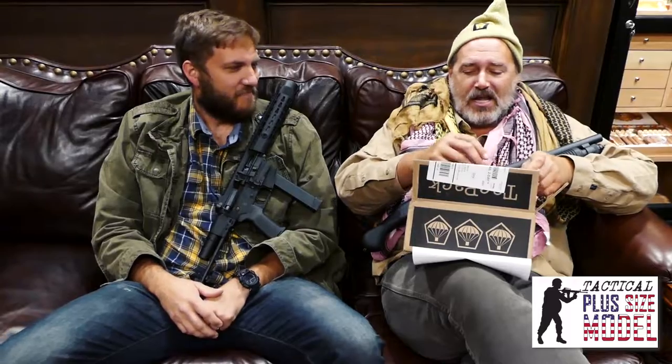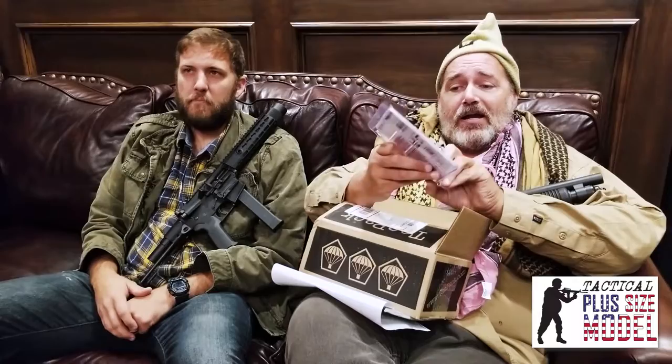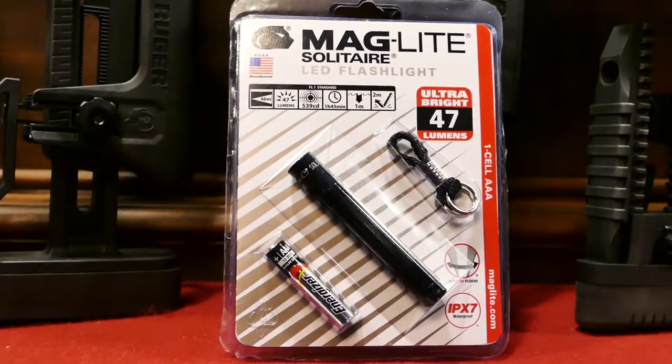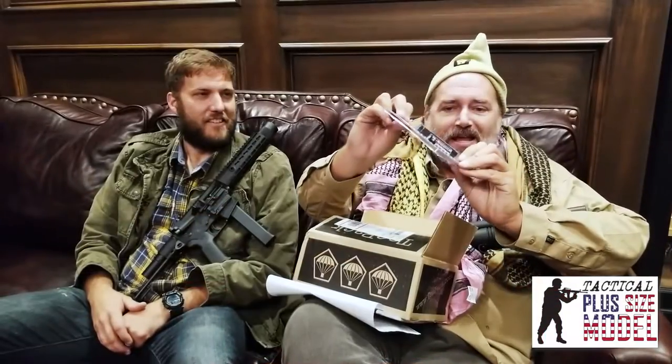Now we're going to dig into the meat of the box — $49.95. The first thing I see is a Maglite. Maglite brand, the real thing. Solitaire LED flashlight, 47 lumens in that little bombshell. You don't have to go to Walgreens or CVS, and it comes with a battery already.